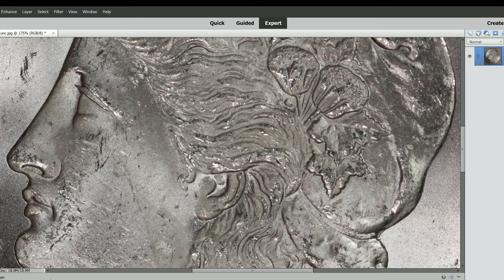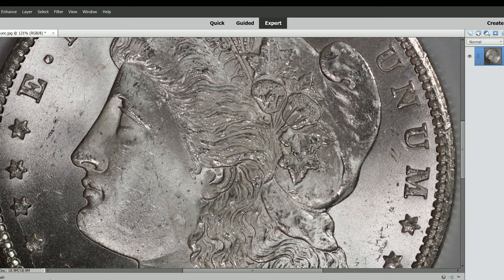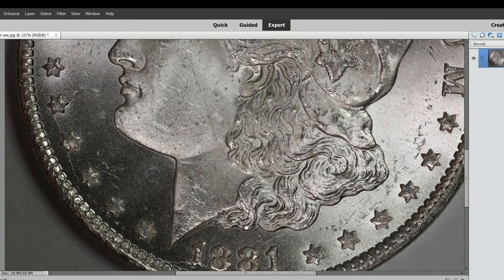And if I see anything else I don't like, I can remove that as well. A little bit on the brow here, and there's some marks here I don't want, and some more marks in this area — just kind of lighten them up a little bit. Now if you really zoom in, you can see how I removed them. Now we can zoom back out and look at this coin. You can remove some of these unsightly marks. I can do it again down here in the darker areas — it doesn't matter, it's gone. All these marks, I can at least make them look like they're not there anymore.